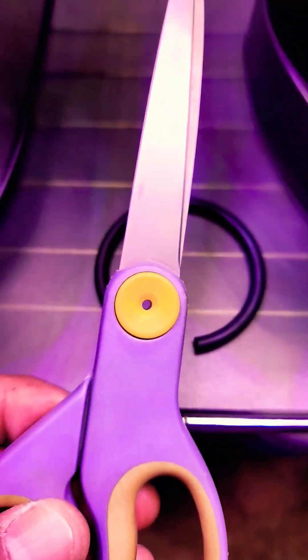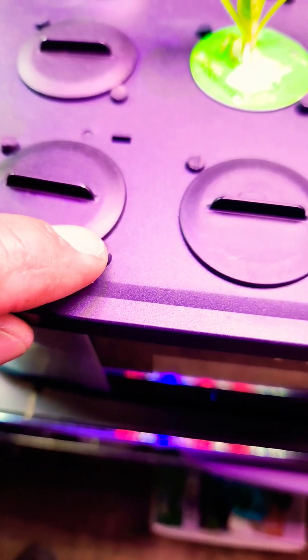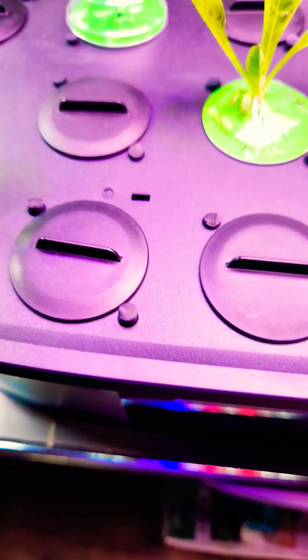So I'm going to show you a hydroponic hack. All you need is an O-ring and a pair of scissors. Cut a small piece of that O-ring, push it down into those holes, and now no light can get in.